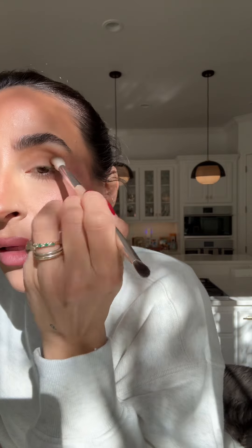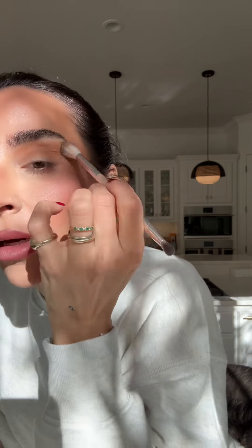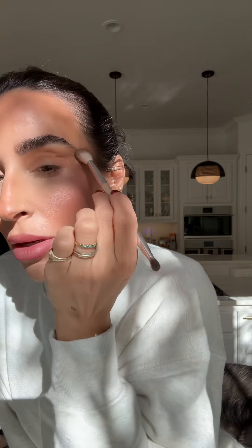For eyeshadow, I find that using your bronzer is the most flattering and universal look. Whatever color you used to bronze or contour, just take that into the crease of your eye, fluff it out, and you can even put it on your lid. This gives you a really cohesive, effortless look.